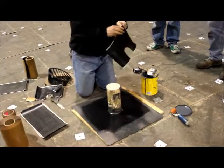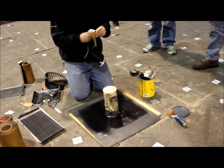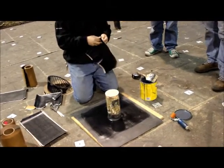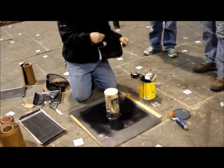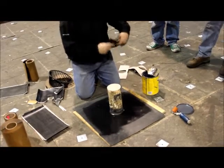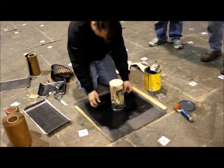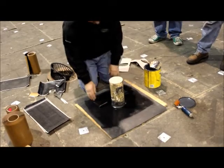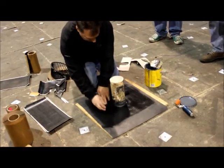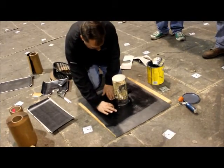Depending on where the drain is, watch your water edges. So if the drain is on this side right behind me, we'll put this one piece on first. Again, you want it to turn up an inch. So we're going to fold it back and then you'll just set it right down. Now you want to make sure this is straight.